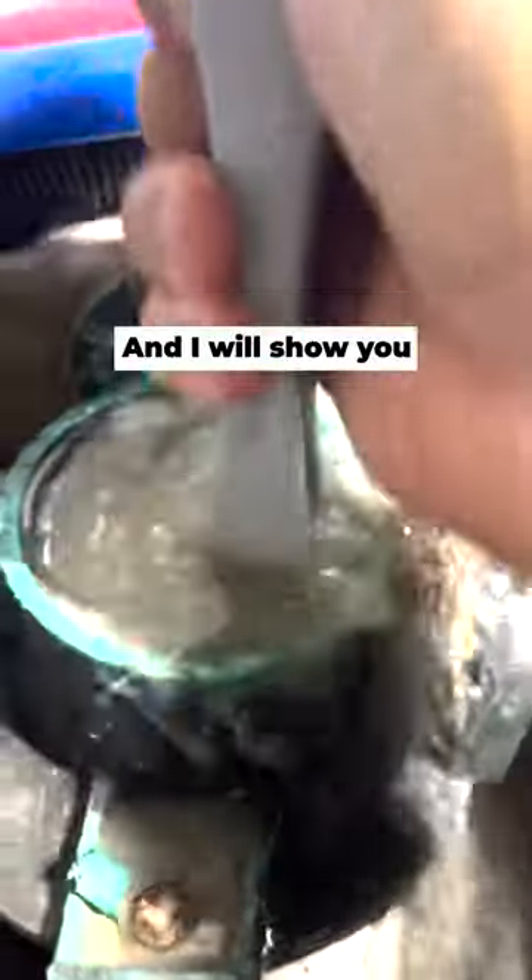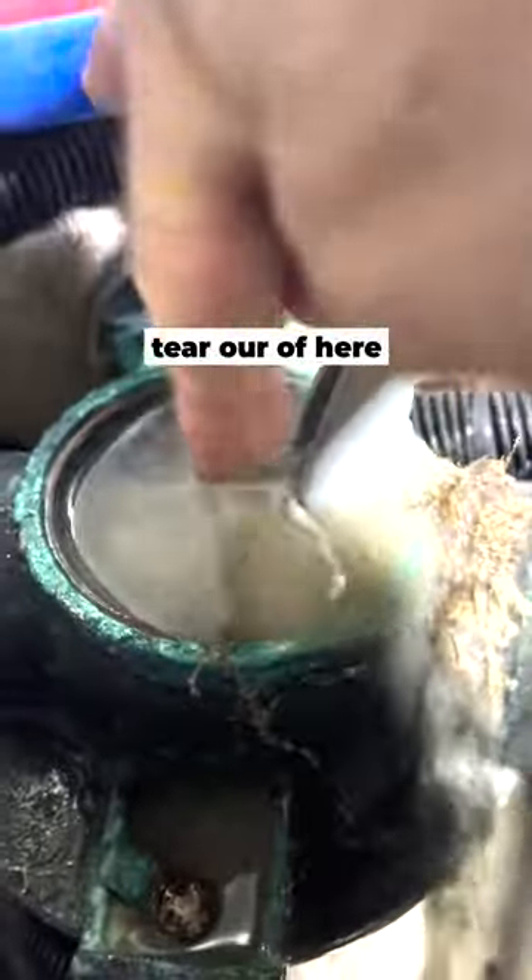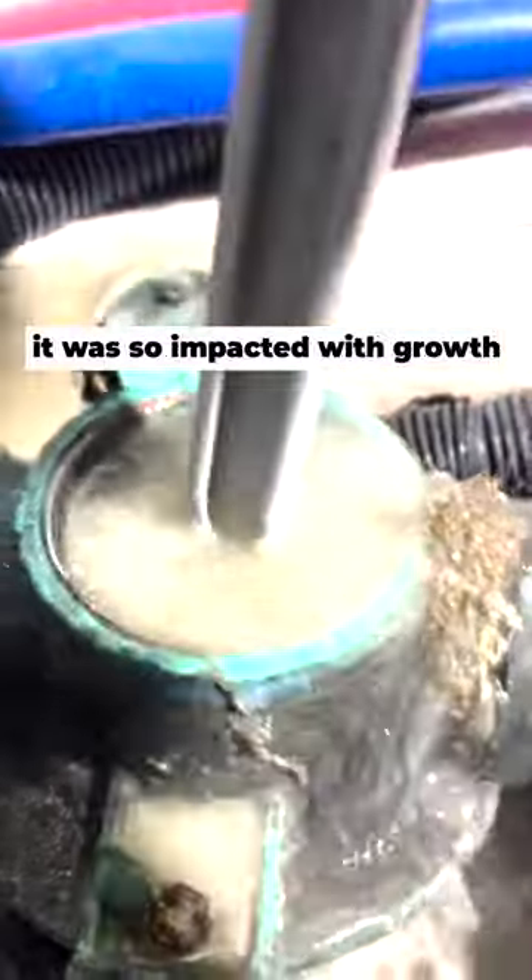And I will show you the basket that we actually had to tear out of here with the pliers because it was so impacted with debris.